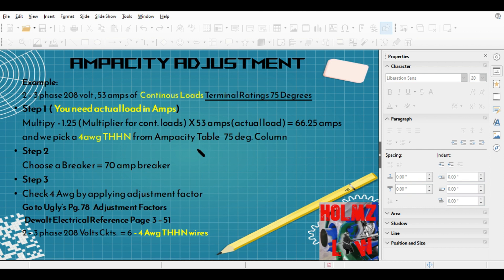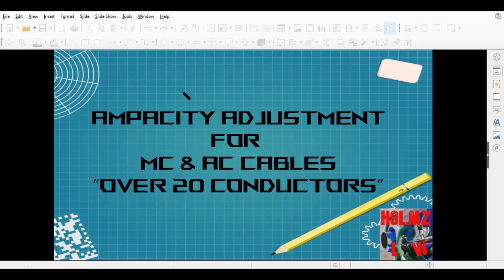Out in the field, most terminal ratings are for 75 degrees, though you still have some that are for 60 degrees as well. That's why it's always good to pay attention and look for those terminal ratings. I just wanted to make that correction and let you know the terminal ratings were for 75 degrees — in case some of you were wondering why I didn't go to the 60-degree column, which is what people usually do when it's 100 amps or less.